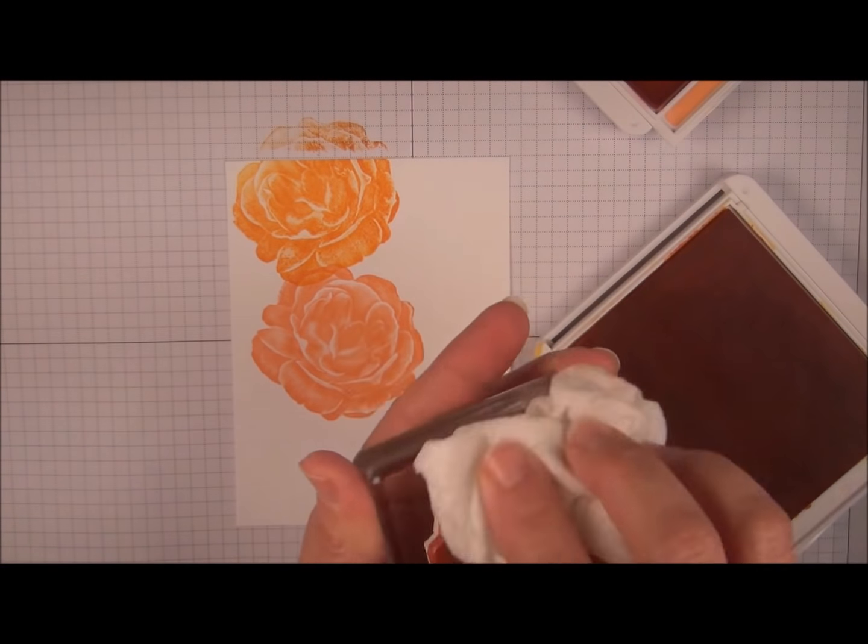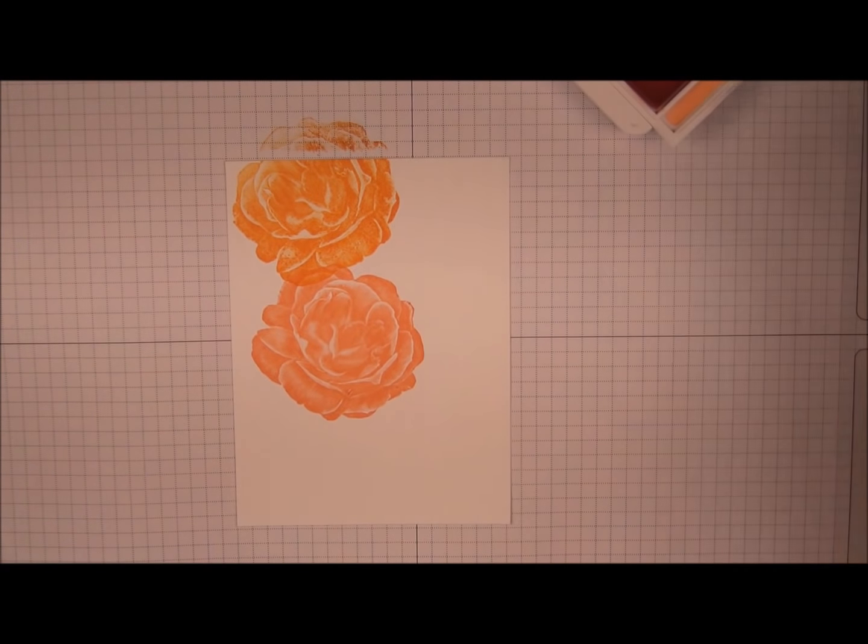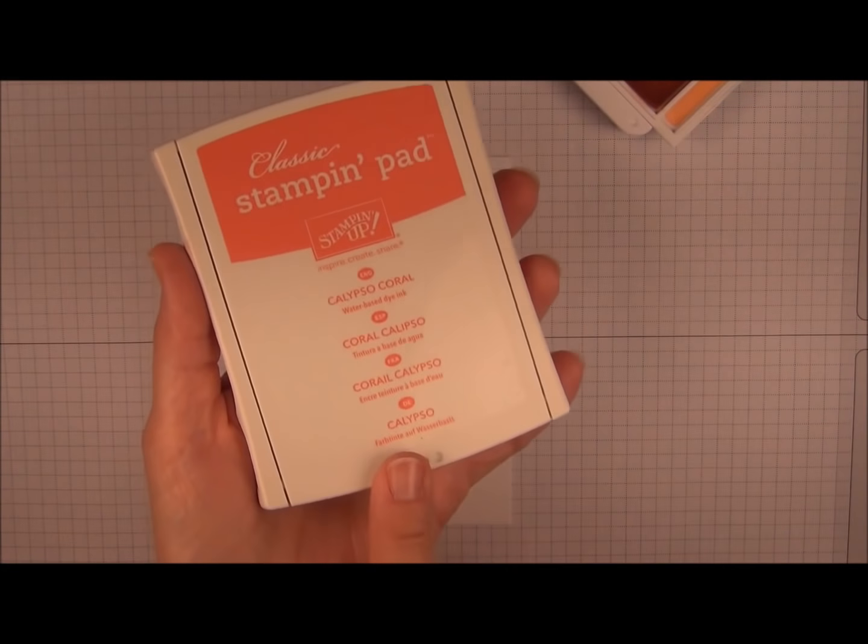Again we're going to clean in between colors. Calypso Coral is next.